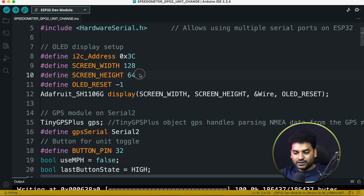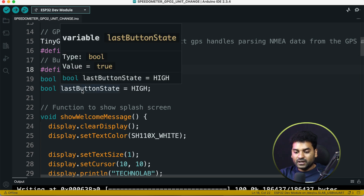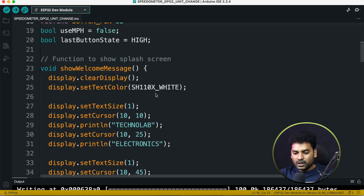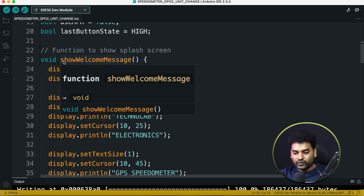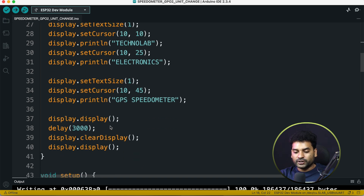After that, here we set up the OLED display — that is the I2C address, screen width, and screen height. Then we define the button pin; our button pin is connected on pin number 32. Then we define two boolean type variables: useMPH and lastButtonState. These variables are used to toggle the unit from kilometer per hour to mile per hour. A function is also defined called showWelcomeMessage, which displays a greeting — 'Technolive Electronics GPS Speedometer' — for 3 seconds on the OLED display when the system boots.